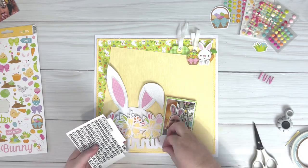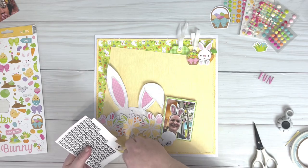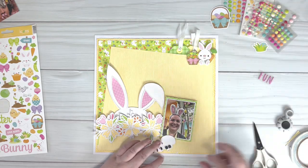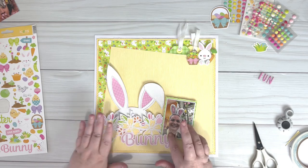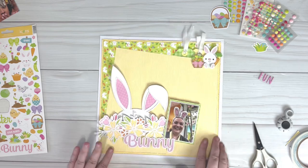I'm now coming in with the title and I'm using one of the chit chat ephemera pieces that just says bunny, and then I'm going to come in with some puffy stickers that say fun to complete the title.